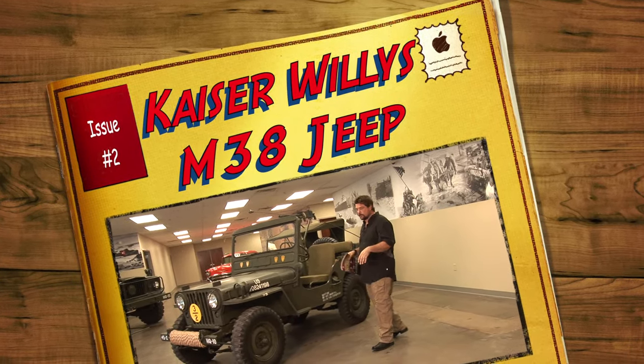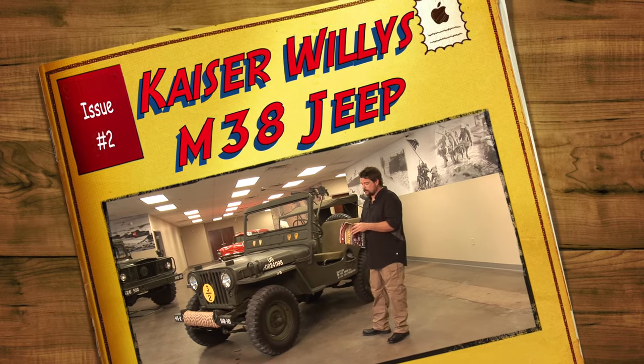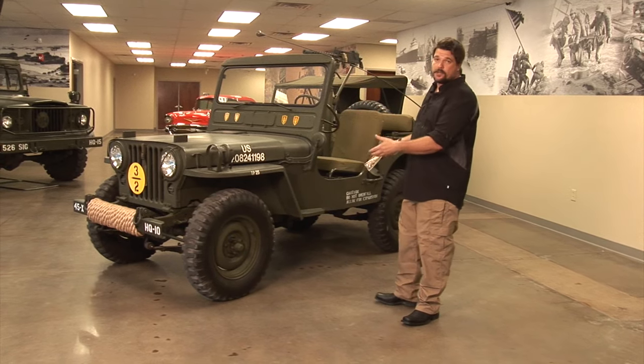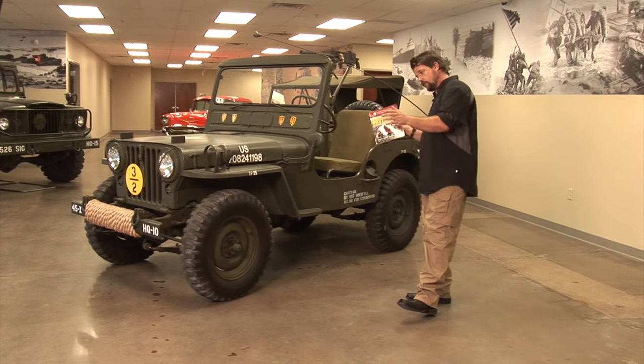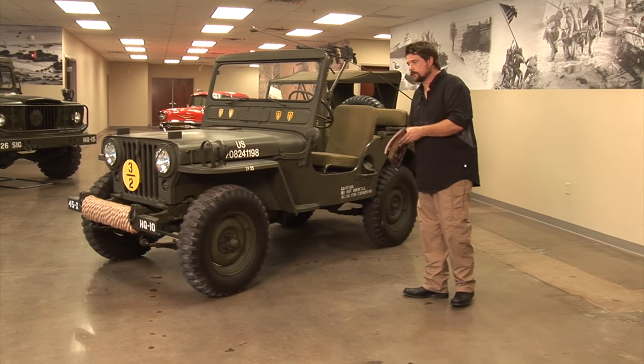We're at Omics and we're going to go over to the Jeep collection. We're going to use the field guide inside the Kaiser Willys catalog and go through it. I'm going to show you what I know about these vehicles so when you're out in the field you can see if what you're looking at is what it is, or if it's been modified in some way.